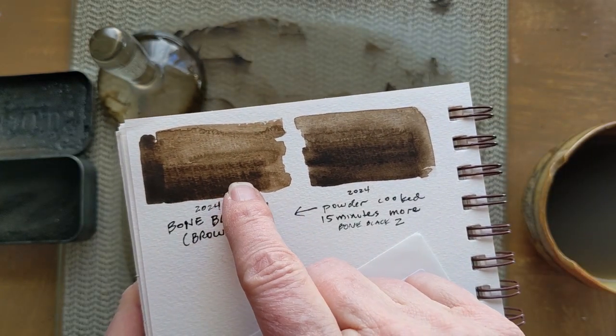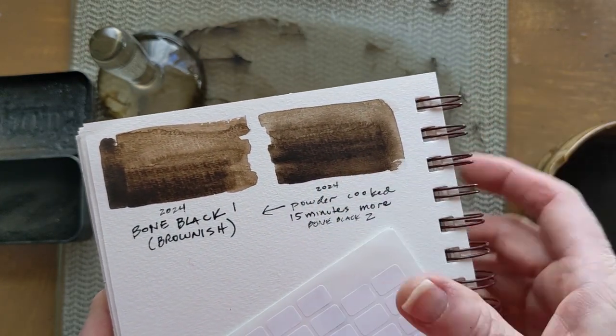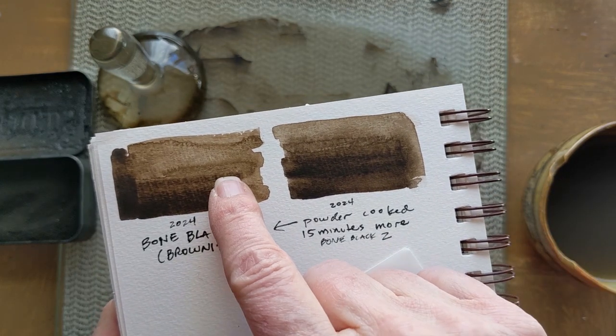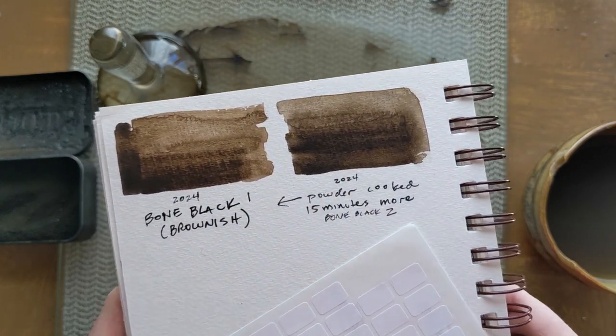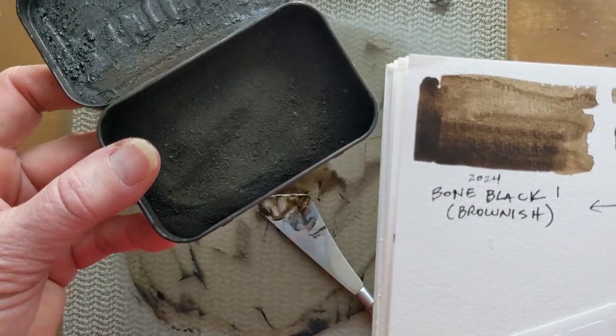This is the one I mulled up earlier and then I just mulled this up. I don't know if it's showing up, but it's a little bit less — this is just a little darker than this one. So maybe I just need to cook this a little bit longer.